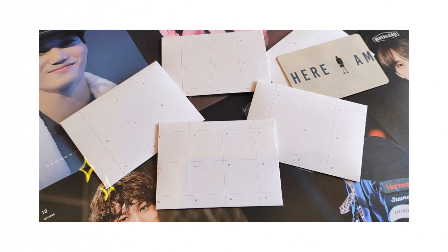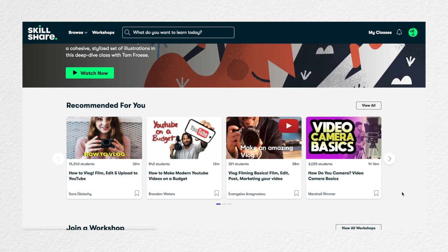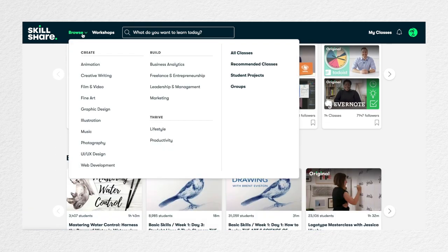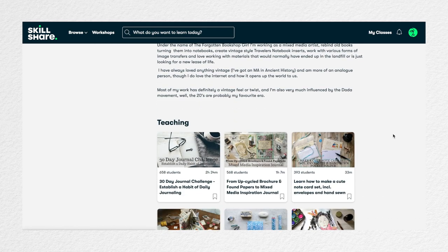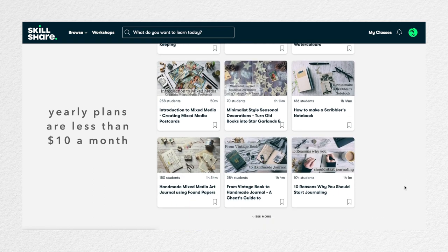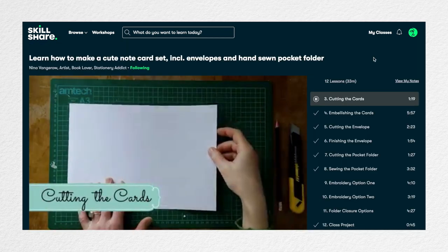Over the past weekend, I decided to look towards Skillshare, who is the sponsor of this video, for some inspiration. For those of you who aren't familiar with them already, Skillshare is an online learning community offering thousands of inspiring classes for creative and curious people, and their topics include illustration, design, photography, and much more. Members get unlimited access to thousands of these classes, so if you're interested, the first 500 of my subscribers to click the link in the description below will get two months of free premium membership so that you can create some fun projects too.